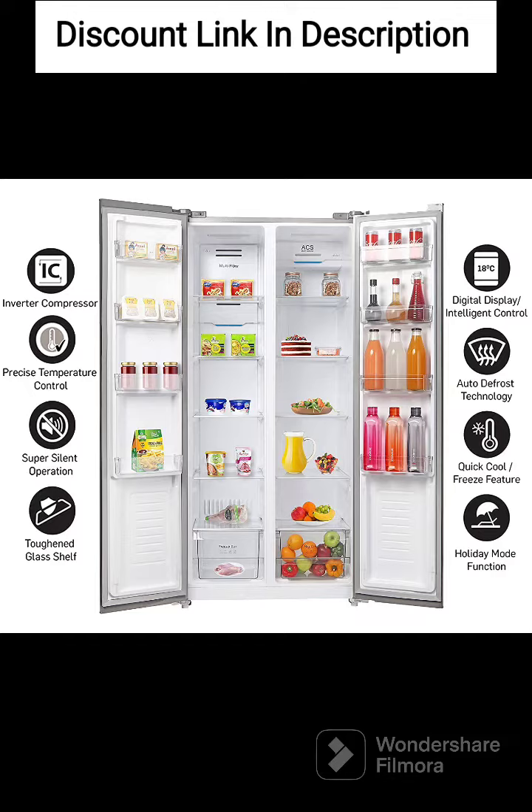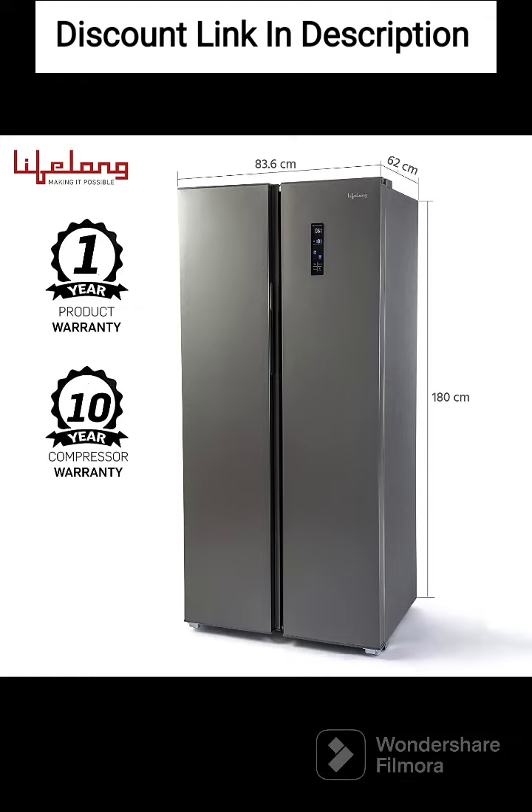Large Vegetable Box. The refrigerator has a large vegetable box, which provides ample space for storing fruits and vegetables. LED Lighting. The refrigerator is equipped with bright and energy-efficient LED lighting, which provides excellent visibility inside the unit.